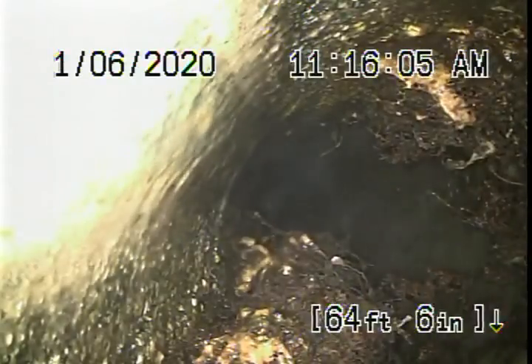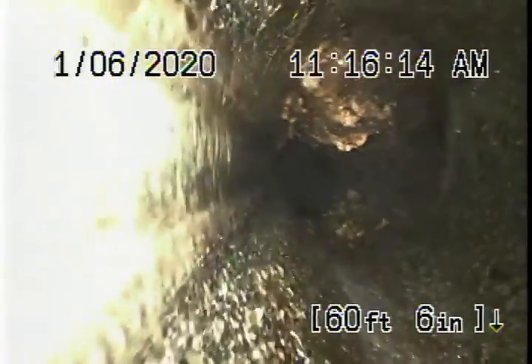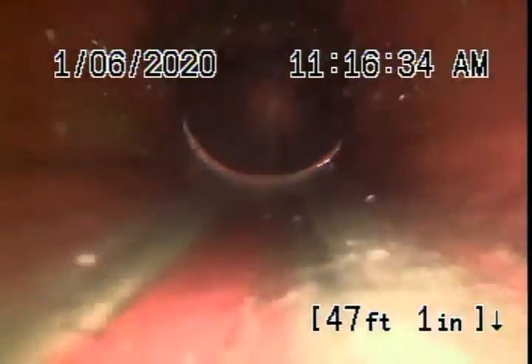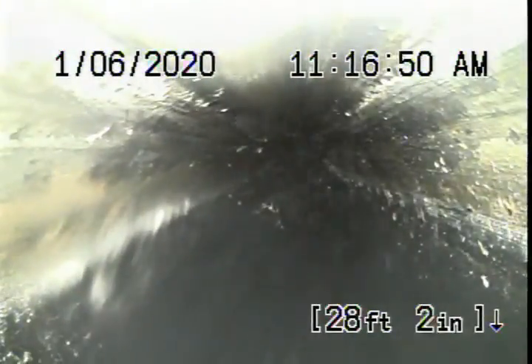We do have some roots in the line — definitely going to need some cleaning. More roots here, probably coming through a joint. A little bit of roots coming through here as well; it's an old concrete pipe. Also a little bit of roots over here. It comes back to a short section of clay pipe as it comes onto the property, which is all in good condition, then transitions into ABS plastic — all new piping. So the six-inch pipe will definitely need some cleaning and probably periodic cleaning going forward.